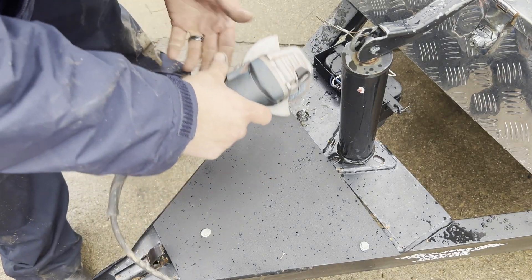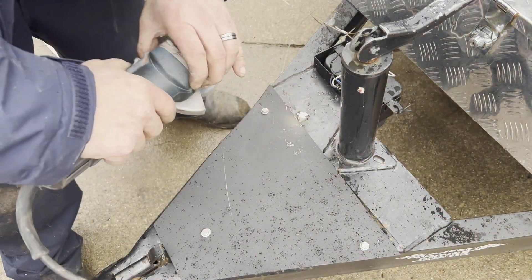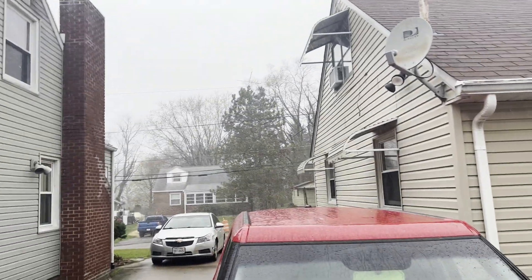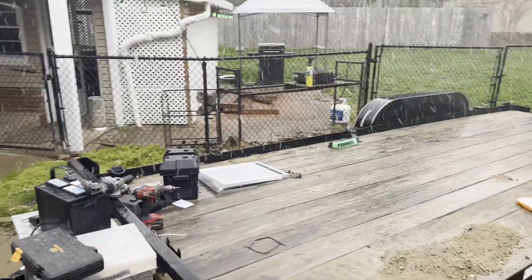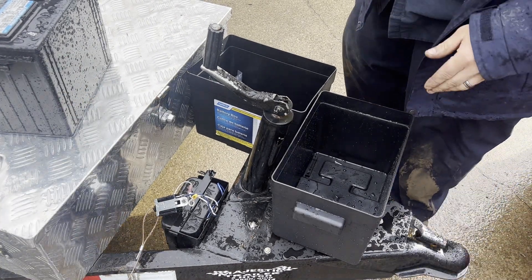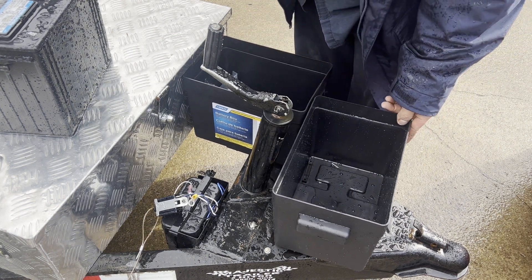I wish this snow would cooperate with us. We got that done - but, I guess we'll have to progress another day. After that little storm escapade, I decided we're going to place them right here just like so.